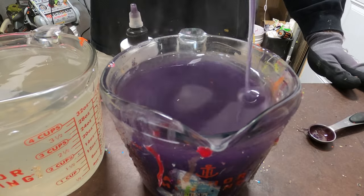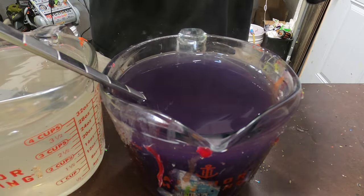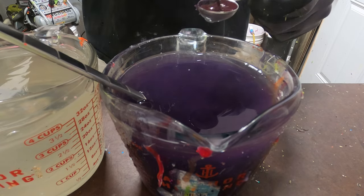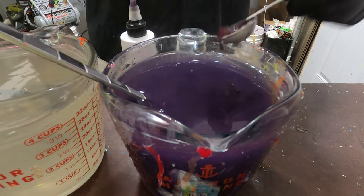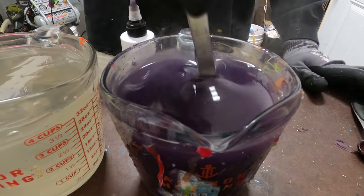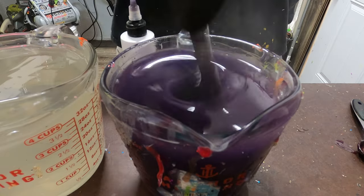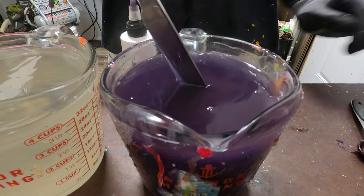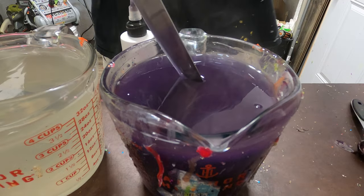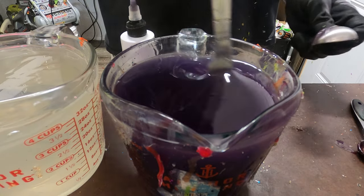It looks pretty purple to me, not sure what it's supposed to flip to. That's with one teaspoon in 32 fluid ounces. There's two teaspoons. This might be a purple-green - yeah, most definitely a purple-green.